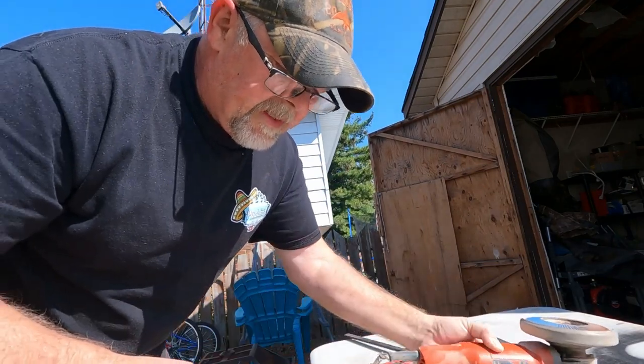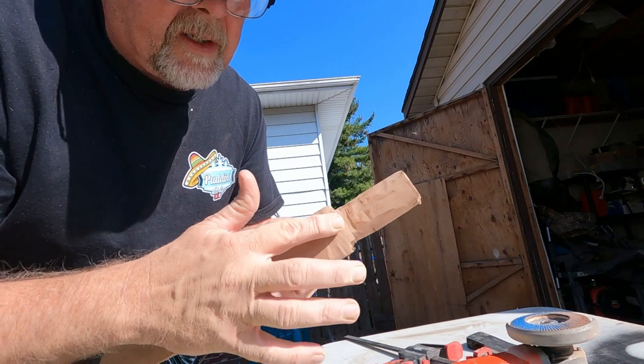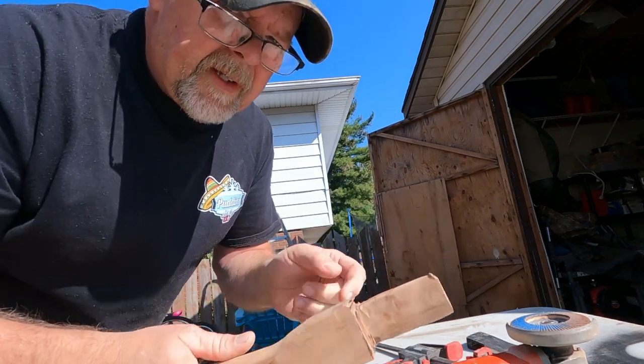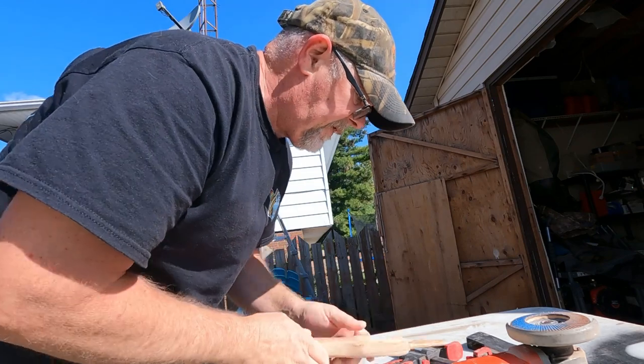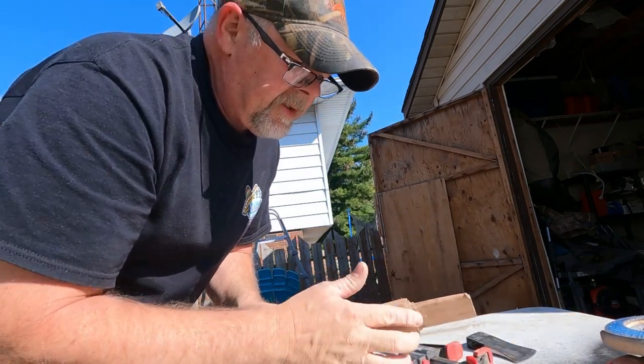We're using an 80-grit sanding disc, so it takes a lot of meat off in a hurry. What I'm trying to do is just get this smoothed down on each side, all the way around. As you can hear, there's a ruckus in the background — you guys all right? I'm trying to film over here. Get this all knocked down nice and smooth.